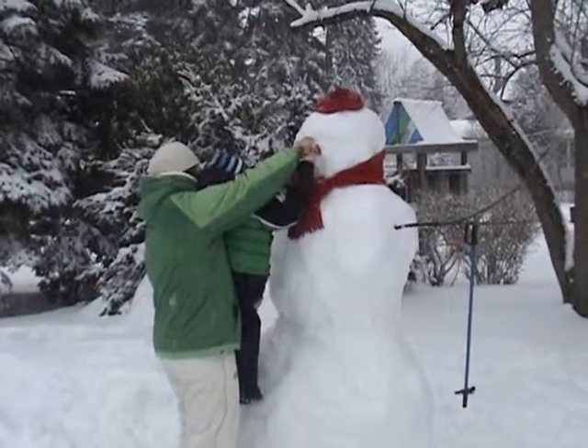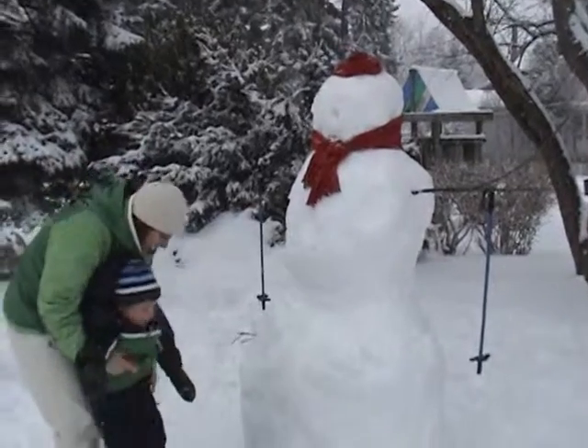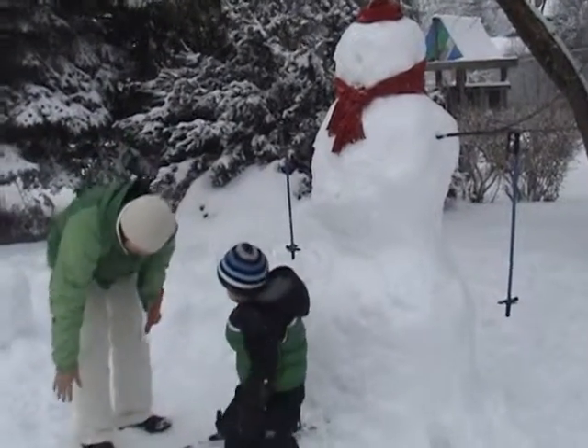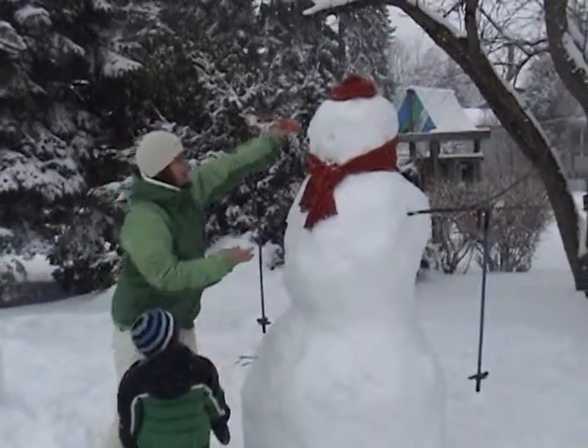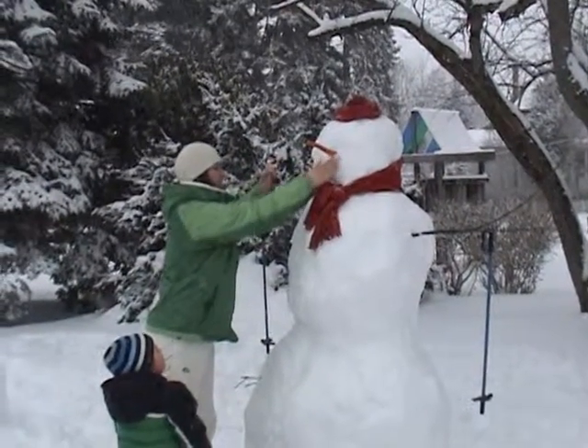You need to shore it up a little bit. There we go. Good carrot nose.